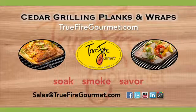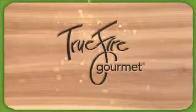TrueFireGourmet.com. Find us on Facebook, YouTube, Twitter, and Google+. Bring flavor home. Soak, smoke, and savor.